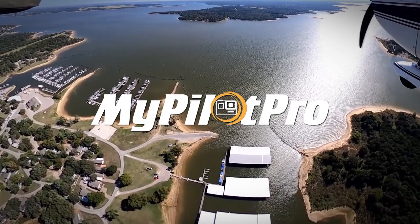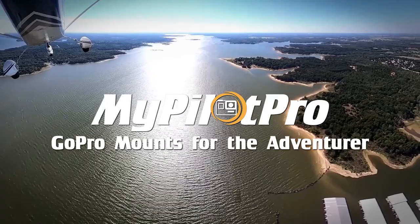It's a great tool for capturing any aviation adventure. Now for a quick tutorial on how to install the mount.